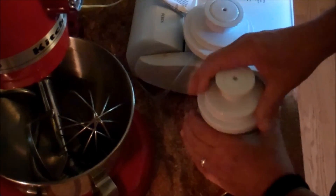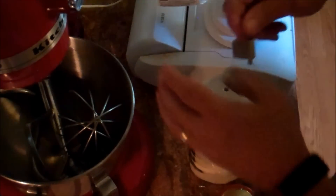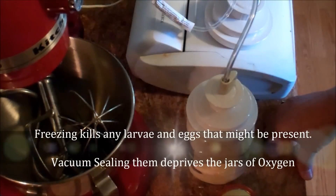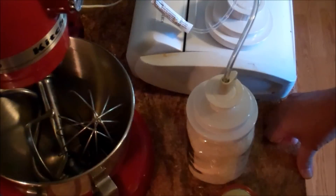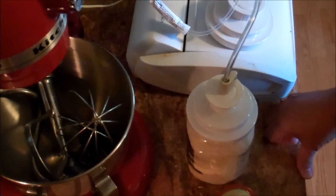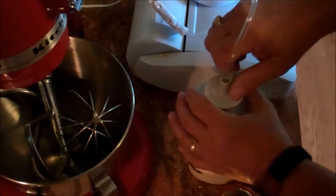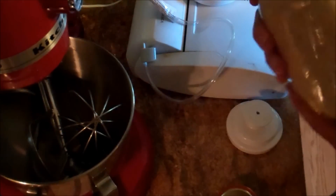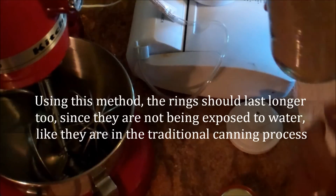This is the regular-mouth attachment, so I put a regular lid on there and attach the hose. Listen for the vacuum pulling down. Once it's done, that jar is sealed. You don't have to put rings on, but you can for safety — if you bump the jar you could potentially pull the lid loose — but it is sucked down hard, so I don't think that's likely.